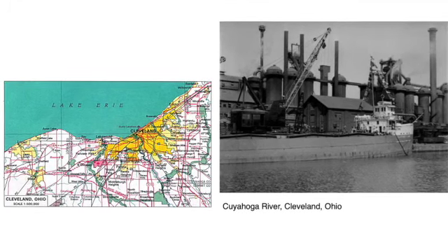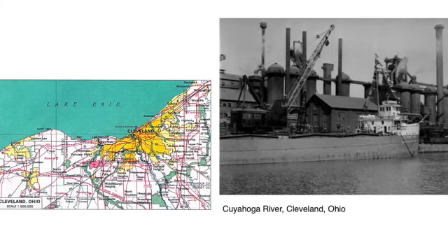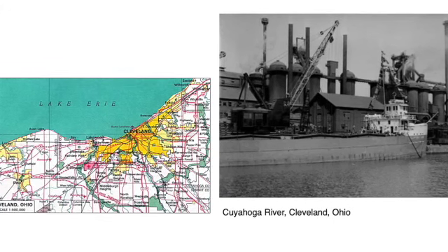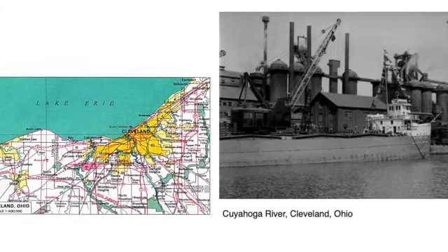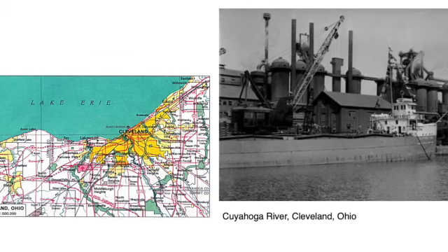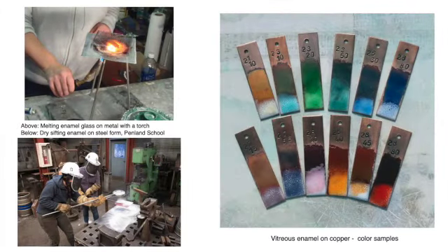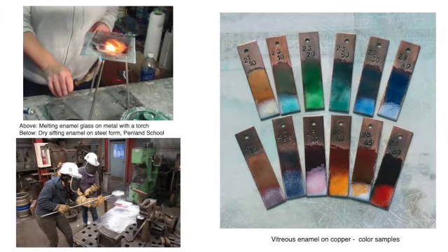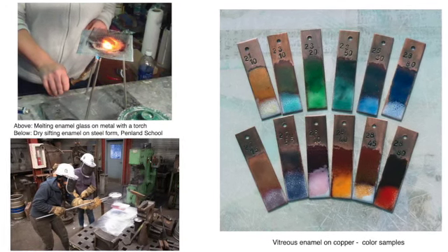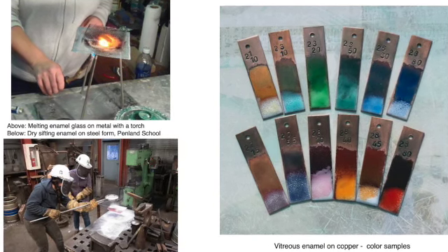Jessica grew up in Cleveland, Ohio. Her grandfather was a machinist and her grandmother worked a drill press — it seemed metal smithing was in her blood. She attended the Cleveland Institute of Art, where they had a curious major called enameling, a subset of the metal smithing and jewelry major. Enameling is the process of fusing powdered glass to metal, firmly rooted in the crafts.